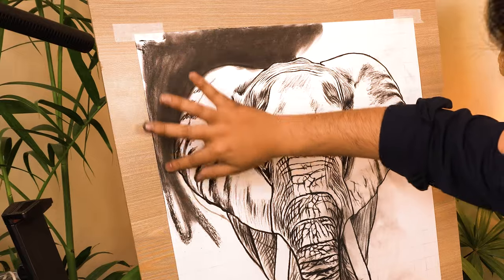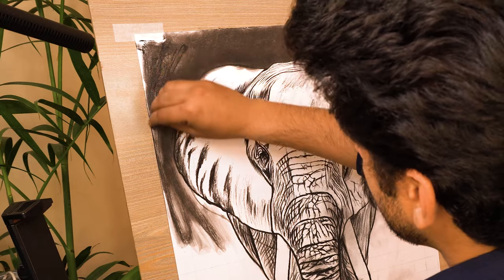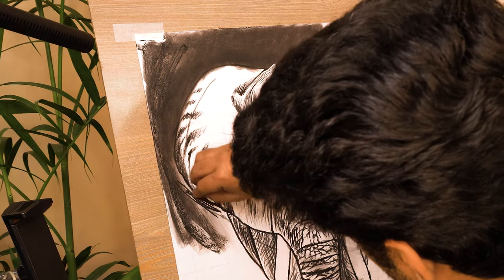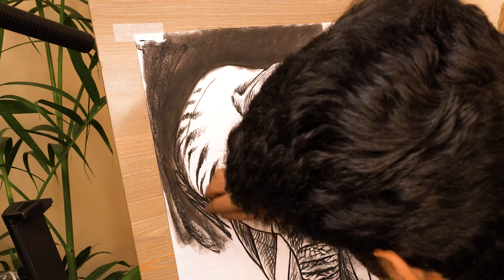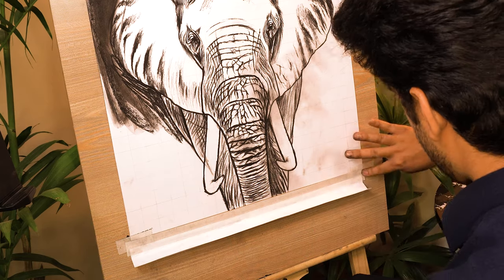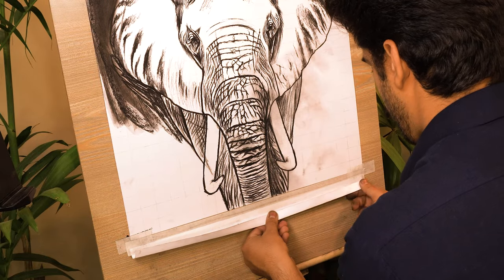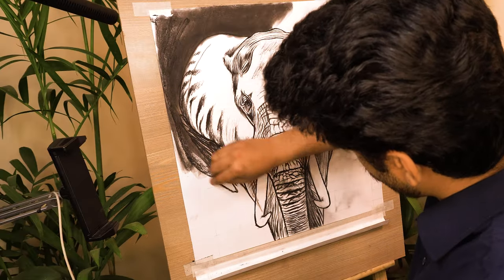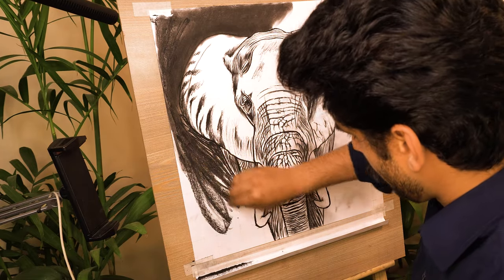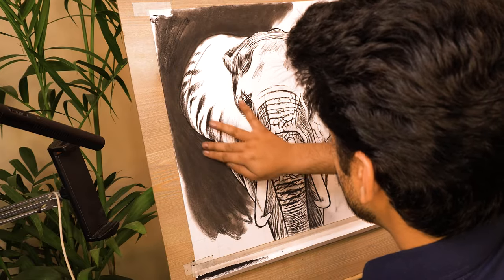I'm also layering the pastel on the areas which are looking a little bit dull and patchy to achieve a smooth layer. While shading the background, I noticed that almost 70% of the powder was falling off the paper and only 30% is in use. So I added this hard chart paper collector at the end of the drawing so that it gathers all the powder which can be used to shade the drawing later on. In this way, we can reuse the powder and reduce the waste. I'm repeating the similar process and shading the whole background very carefully.